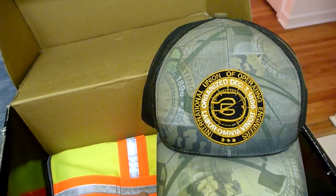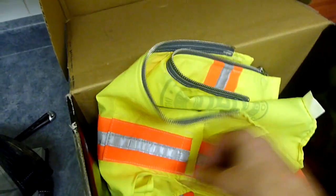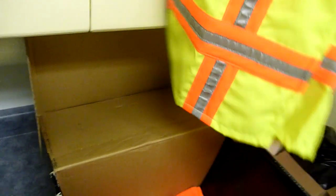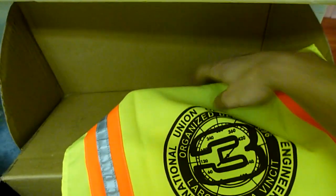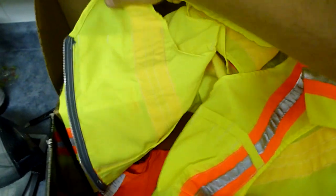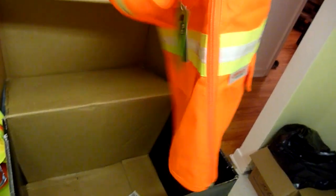We've got an International Union of Operating Engineers number three hi-viz vest, back panel. Same thing here — very nice logo. Looks like it's got some inside pockets as well as outside pockets. You can get your felt pens in there from wrecking stakes.